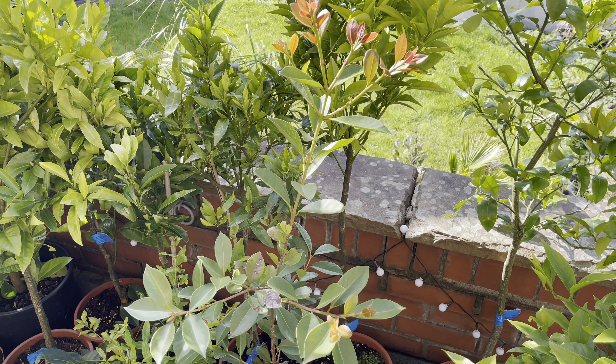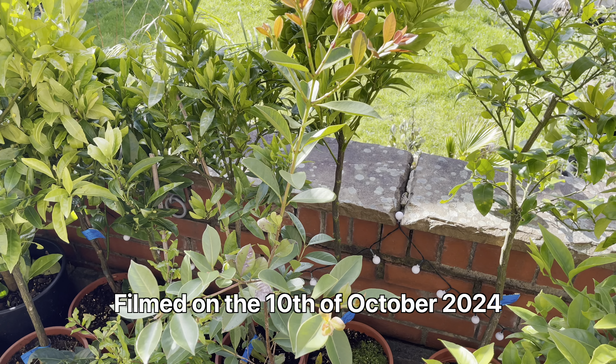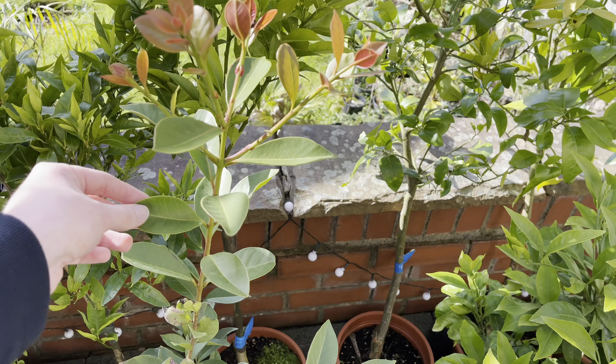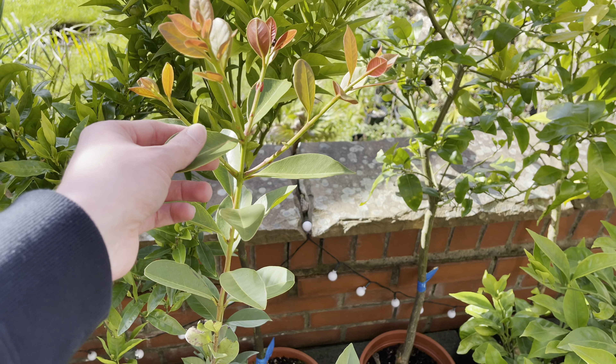Hello, this is Peter with another video. Today I thought to do an update on all my cherry guavas, or lemon and strawberry cherry guavas. They go by different names — Psidium cattleianum.